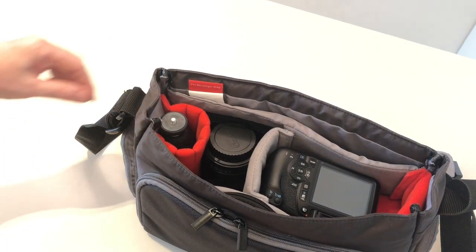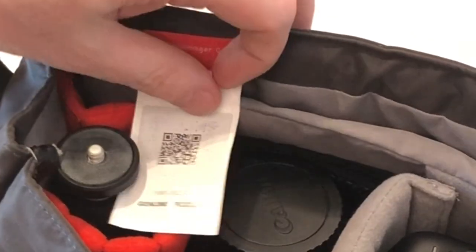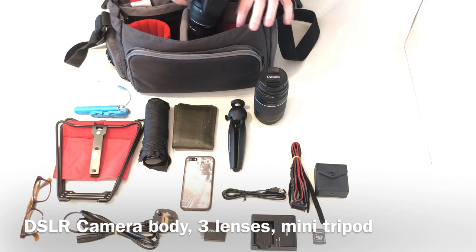There is also a dedicated compartment for the Manfrotto Pixi Mini tripod. There should be a QR code inside so you can verify that it is a genuine Manfrotto product. So let's see what you can get inside this medium sized messenger bag.